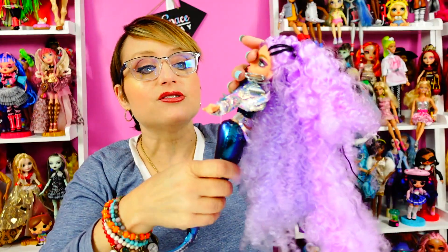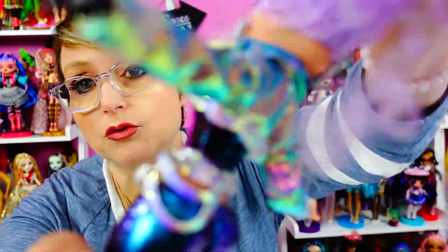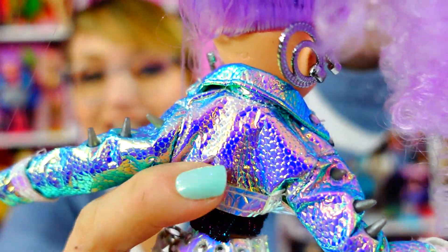The question is, if you're a parent: is it a water toy? It does have color change technology that changes color in water. But the hair and the clothes — you definitely have to take the clothes off. This jacket cannot go in water.